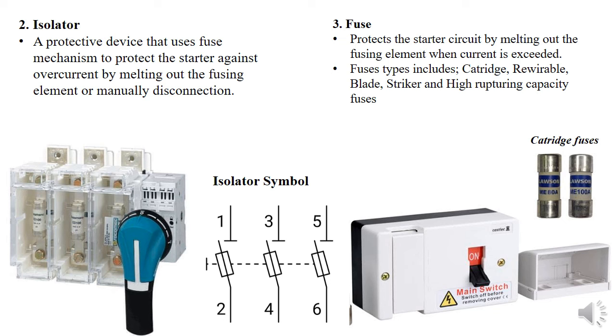The fuses are present in different kinds: the cartridge, the high rupturing capacity, the striker, and the blade. But the most common that we are used to is the cartridge fuse.